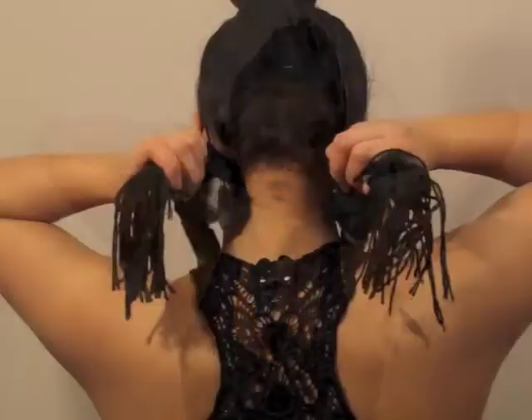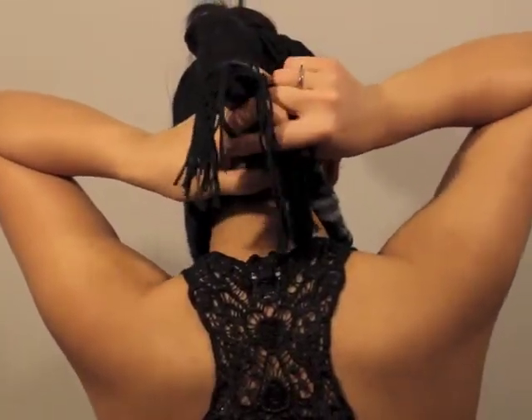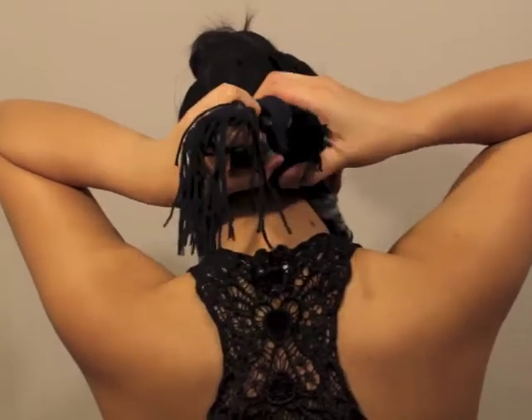As you're allowing the scarf to take its own shape, you will wrap the two ends around your neck. To finish off, you will tie the ends into a simple knot.